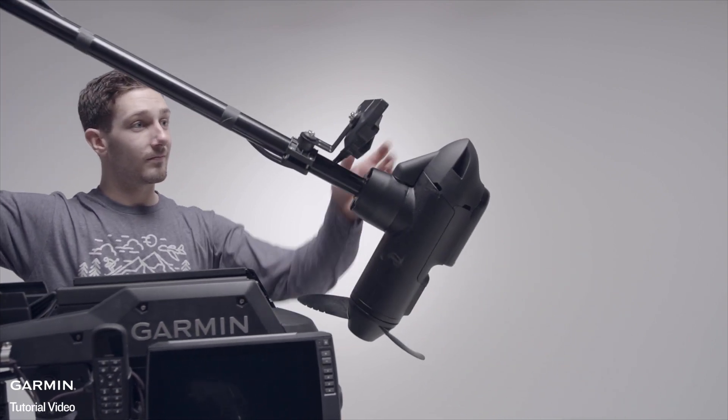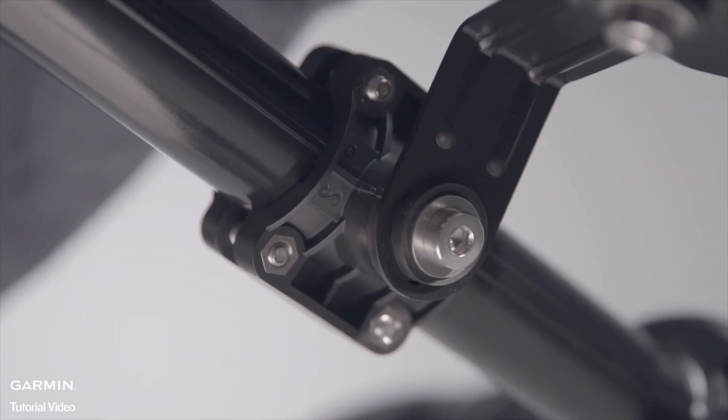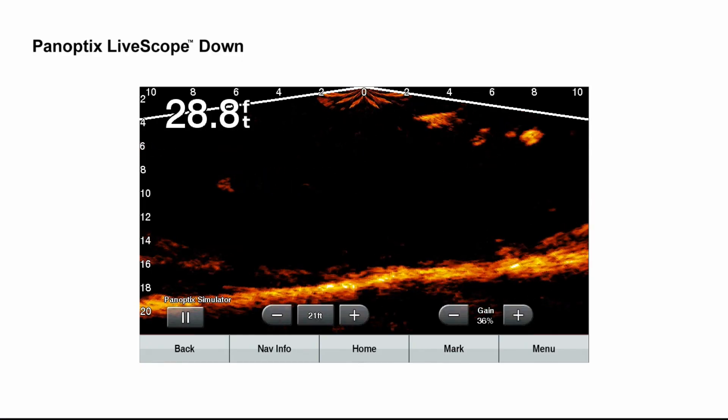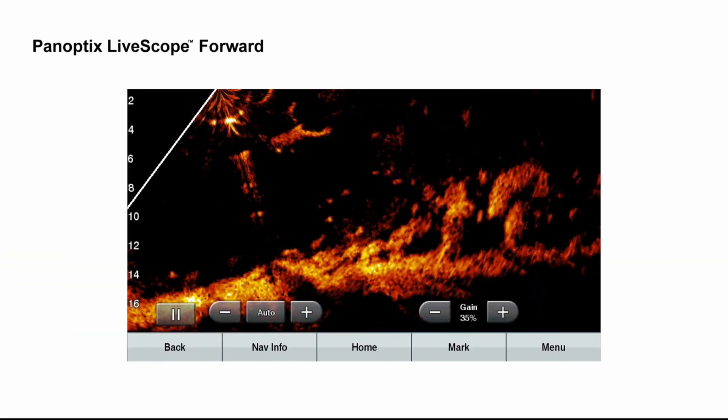To get LiveScope down or LiveScope forward views, swing the extension arm to the side so it's perpendicular to the shaft of the motor. Be sure to align the single indicator ridge on the extension arm with the center mark on the shaft bracket. Use LiveScope down to see everything below your boat and LiveScope forward to see all around it.